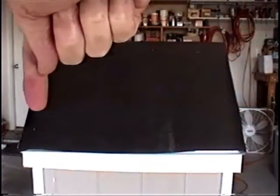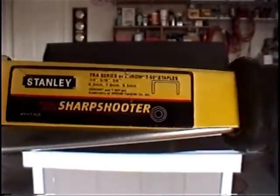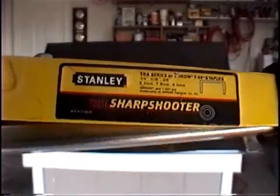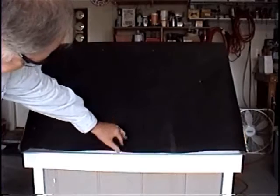The next step is to cut the tar paper. This length from here to here is 39 inches with a little bit of overhang. I'm using a Stanley Sharpshooter, which is basically a staple gun, to tack the tar paper on. You don't want to put too many staples — you don't want a lot of potential holes in the tar paper. Notice how the tar paper goes over the drip edge so that when water comes down, it goes over the drip edge and down the side.